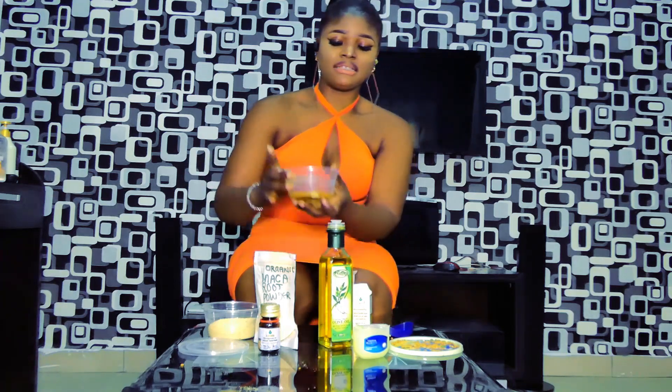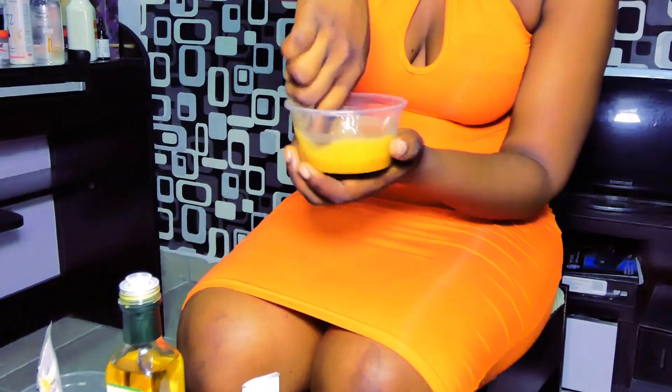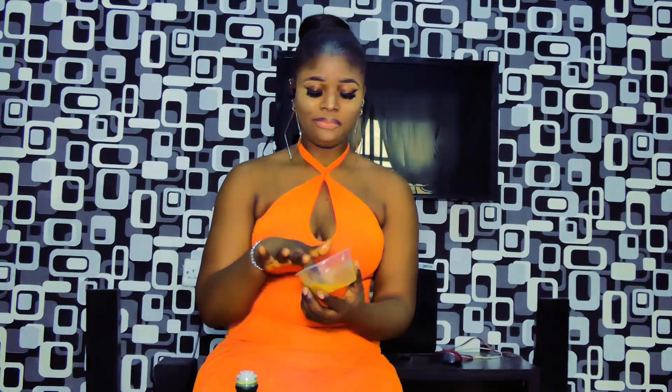You have to mix all of this together to form a paste. After mixing, all you're going to do is apply it and massage your boobs in a circular motion.